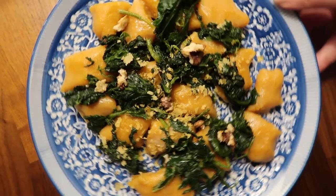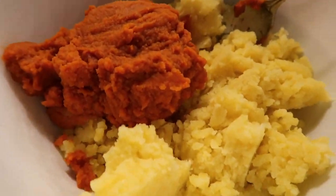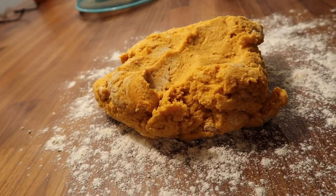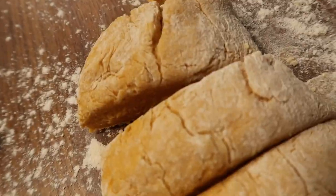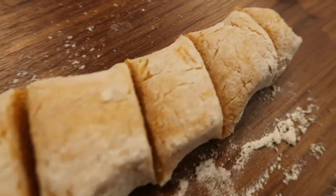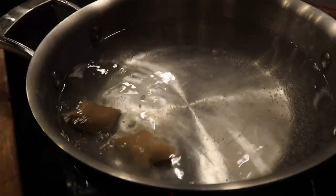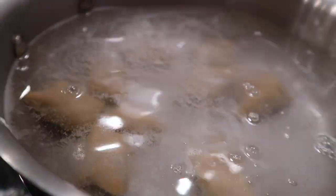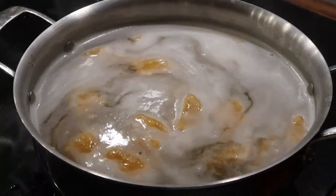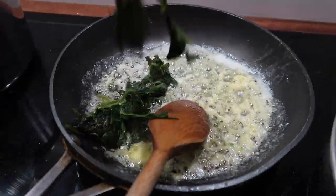Finally we have these vegan pumpkin gnocchi — this is probably the more difficult recipe so it will all be detailed in the blog post, but it is absolutely delicious. You can see here all the stages so you know what it should look like when you're reading the recipe. Essentially it's just a few ingredients: potatoes, pumpkin puree, and flour. You serve it with butter or vegan flakes, spinach, and garlic, and that is it.